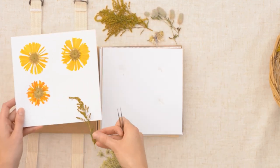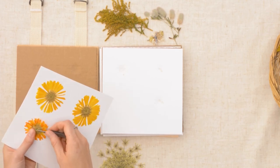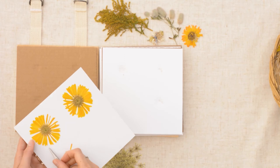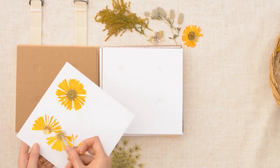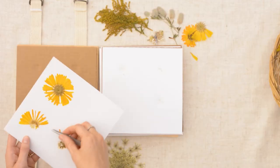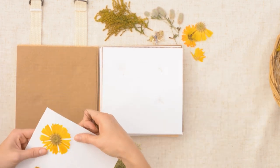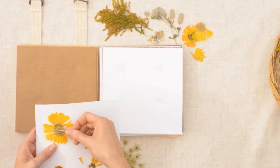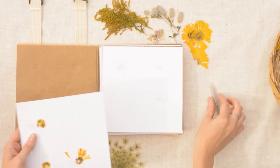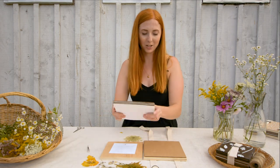Some flowers are really stuck on here, and sometimes they do fall apart — that's just kind of the art of pressing flowers. Even if a flower is really falling apart you can use the petals as well. Wipe off any residue if you're going to reuse the press again. And that's it — it's empty and good to go for another round.